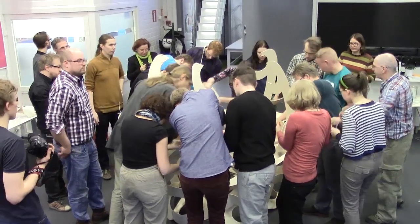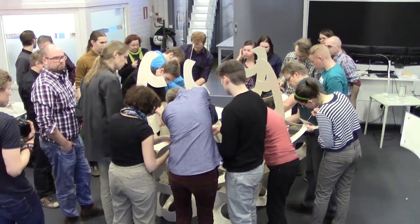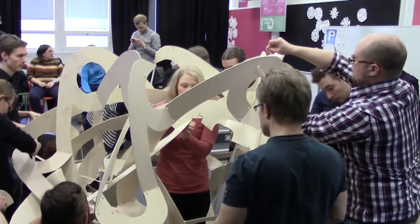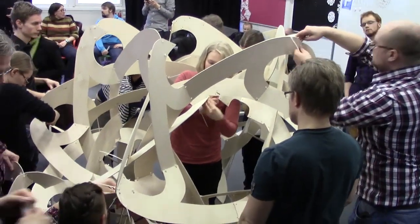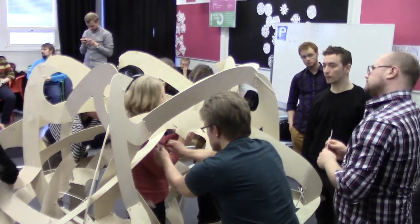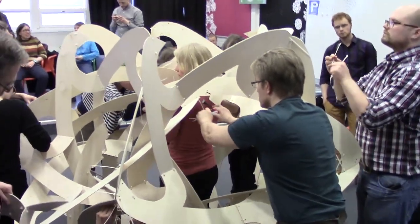Letting the symmetry guide us makes it easy to see if a part is incorrectly positioned, differently from the others. As we go along, everyone's looking for all the places where the holes come together and connections can be made. After threading the cable ties through, they're pulled snugly and we can clip the ends.